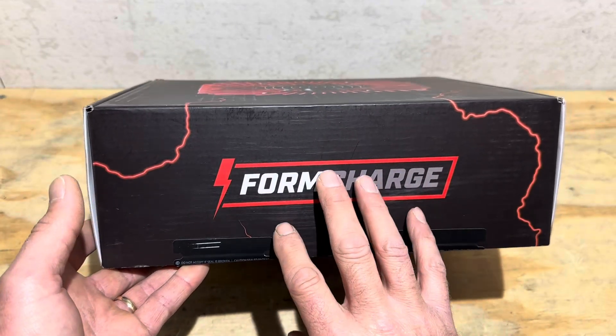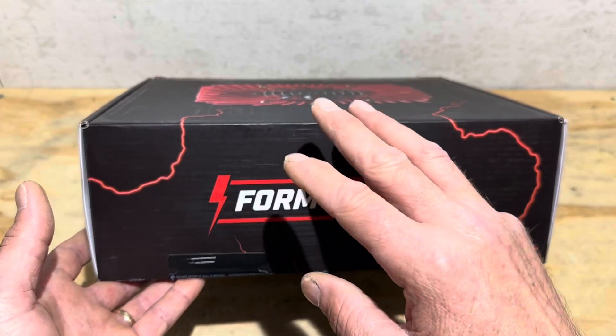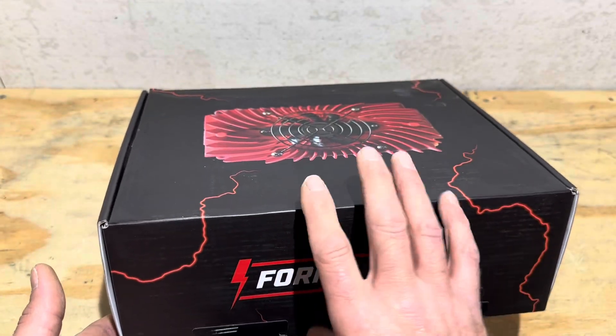FormCharge also has brand-specific Club Car, EZ-GO, and all the different proprietary plugs. They offer the charger with those pre-made, but this is the universal version since I'm using it for an off-grid battery bank.